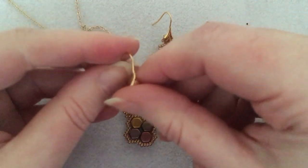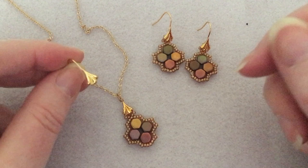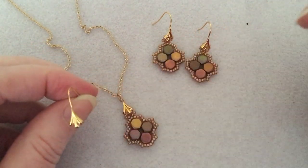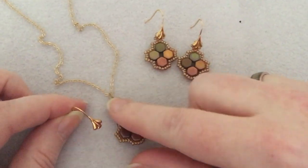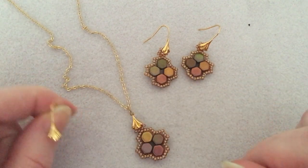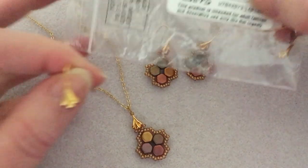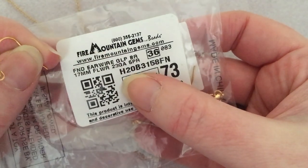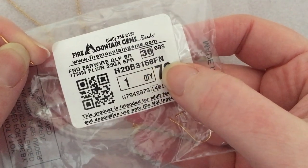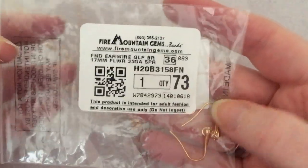These are the findings that I used. Obviously you don't have to do it this way if you don't want to, but I'm just showing you that you can do things with earring findings that you might not have thought of doing. These are a little bit tarnished because I made them about nine or ten months ago — I can just give them a little polish. I got them at Fire Mountain Gems. The item number is H20B3158FN. I believe they still have them; it's a regular stock item.